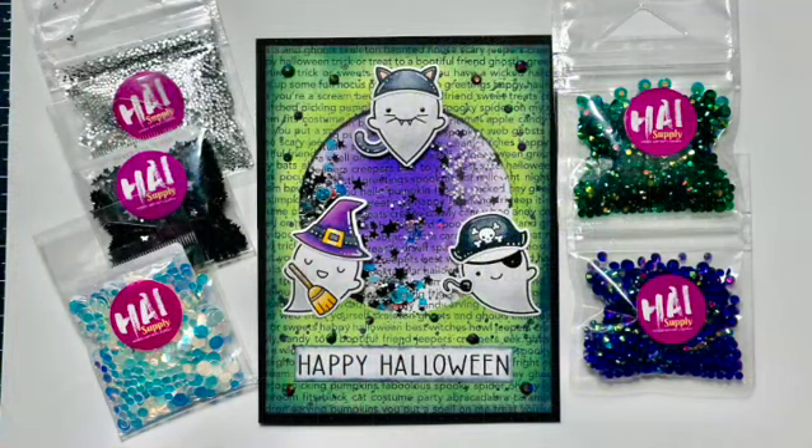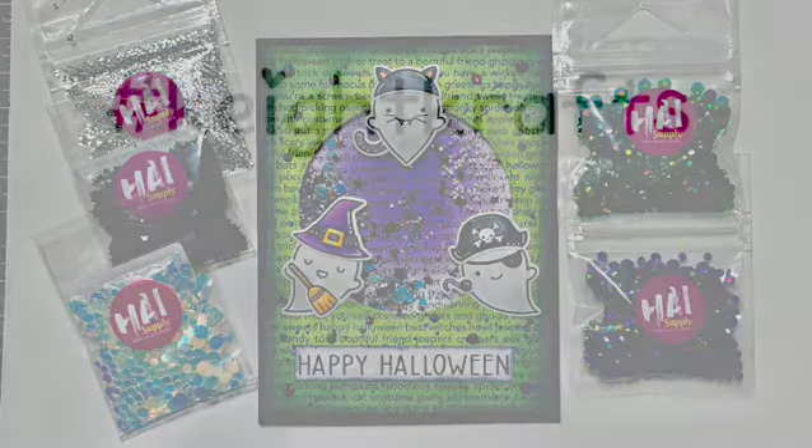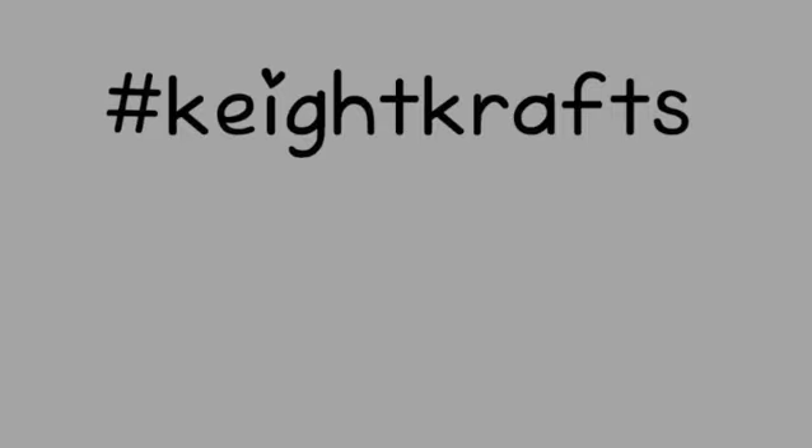Here's my completed project. I really do hope that you play along on the Get Creepin' on Halloween series with your own project. And as always, thanks for hanging out with me today. Take care.